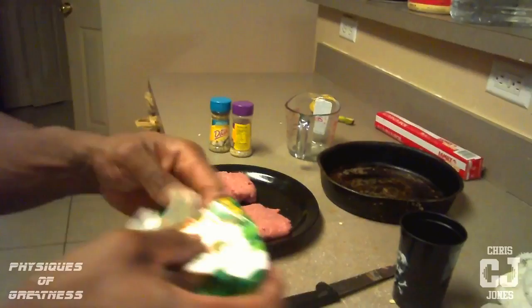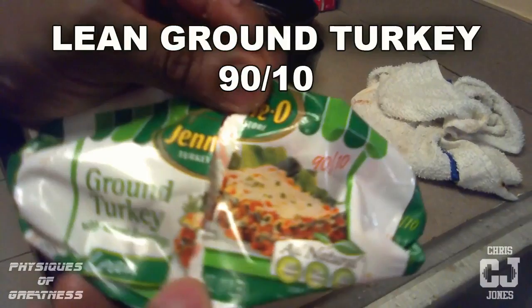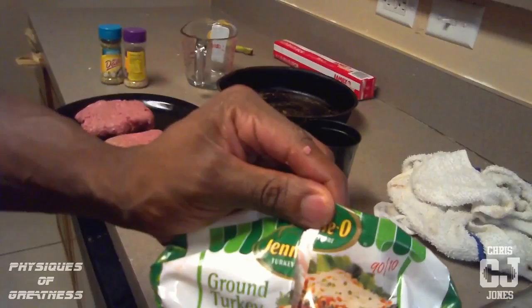Now right here is going to be a healthy dinner. I want you to check it out and try it. First, you're going to need this — lean ground turkey, alright? 90-10. Not 85-15. Not 80-20. 90-10. Now if you can get 93-7, that's even better.